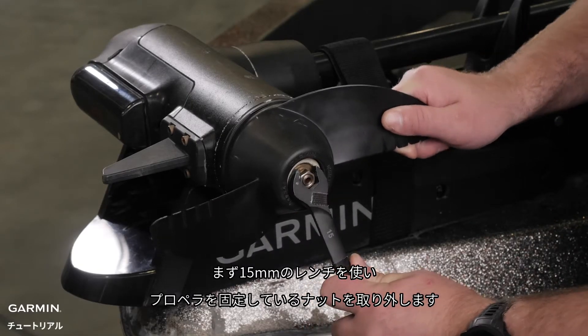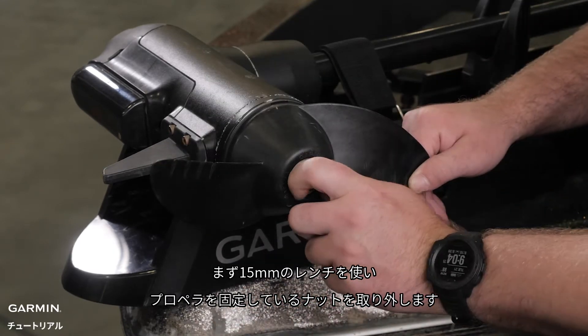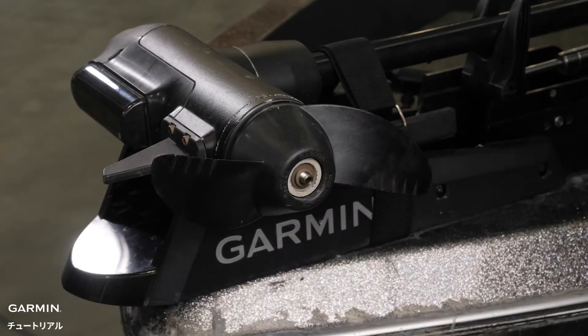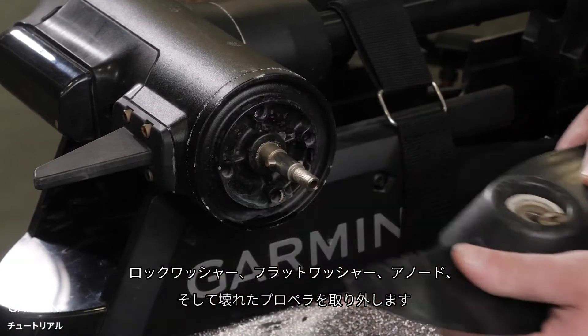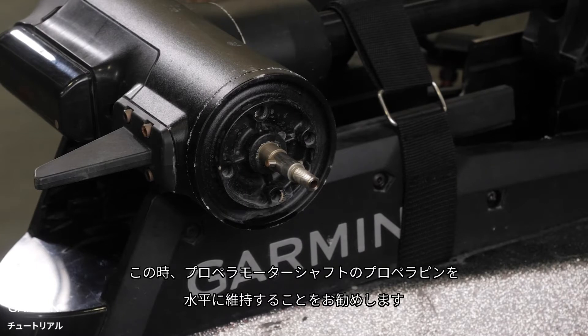First, using a 15mm wrench, remove the nut that secures the propeller. Remove the lock washer, flat washer, anode, and damaged propeller. It is advised to keep the propeller pin in the propeller motor shaft at a horizontal angle.